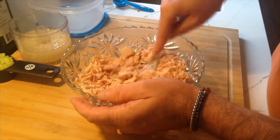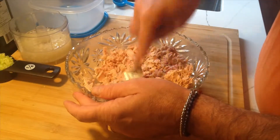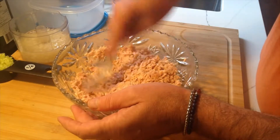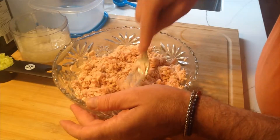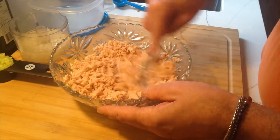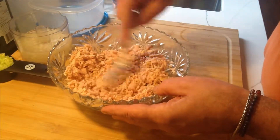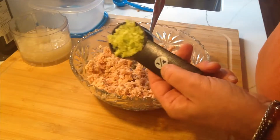I'm just breaking up all the tuna. It doesn't really matter if you buy tuna chunks or tuna that's already more shredded in the can. This is pretty well shredded, but we're going to keep shredding it some more once we've added the mayo. So if you see a few larger chunks, don't worry about it. Into this we're going to add a quarter cup of finely chopped celery.